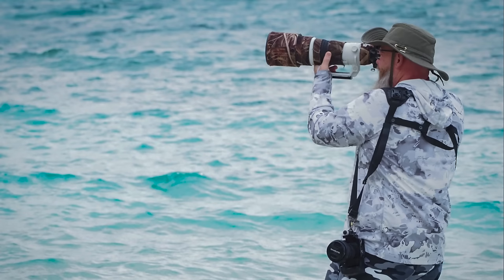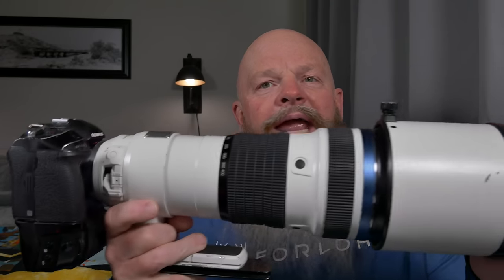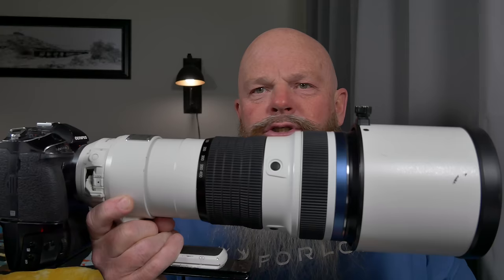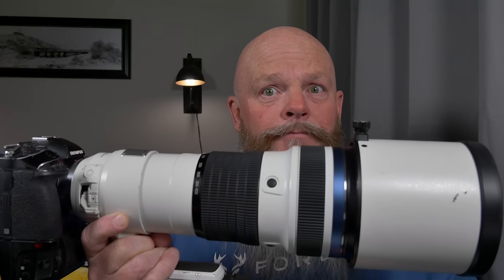To give you an idea: putting the 1.4 teleconverter on the Canon 600 meant shooting at 840 millimeters while lugging a lot of weight. This right here is my OM System camera now — the OM-1 with a vertical grip — and the M.Zuiko 150-400 f4.5 with the built-in 1.25 teleconverter. Just flip that switch and I'm basically shooting at a 35mm equivalent of 1,000 millimeters at F5.6. To try to reach that focal length with Canon, you'd spend enormous money — and you're not going to shoot 1,000 millimeters handheld for very long on most Canon bodies.